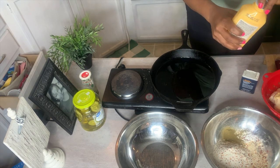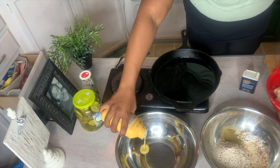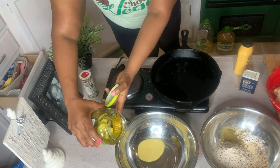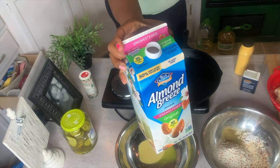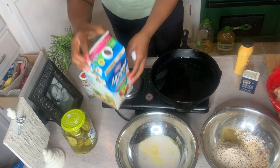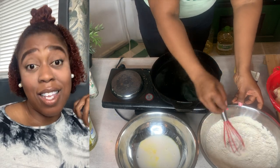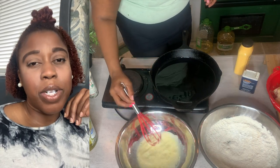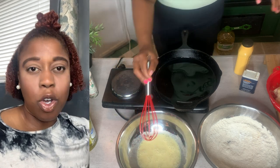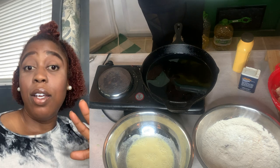Now for the wet batter. We're going to take some Just Egg — about the equivalent of one egg. Some pickle juice, about a tablespoon. And some unsweetened almond milk — use non-dairy milk of your choice — about a half a cup. As I edit this video, you don't have to do the almond milk at all. The egg and the pickle juice would have been fine; honestly, just the egg would have been fine. The almond milk is unnecessary — just use the Just Egg and go with it. But my method will work.